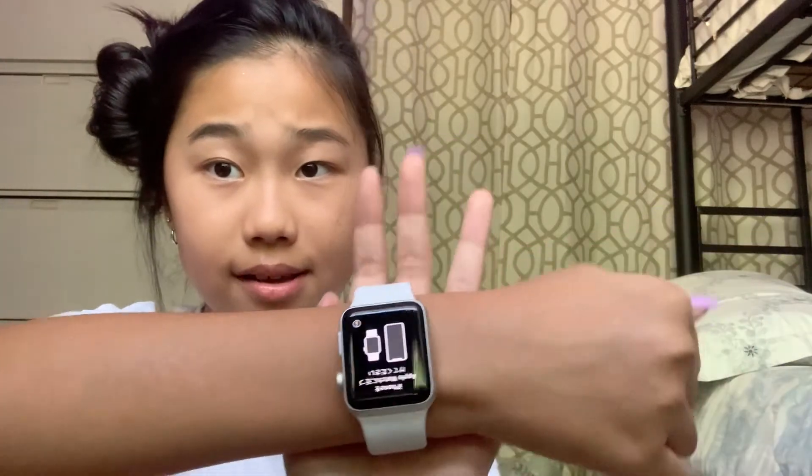Now we just have to set it up — it's really easy. I'm actually using my phone to film right now because my camera is charging. I've been so lazy lately and haven't charged my camera in like four days. After this turns on I'm going to connect it with my phone, and once it's connected, that's the setup done. We're going to wait for it to turn on. Okay it turned on — it's just telling you to connect it.